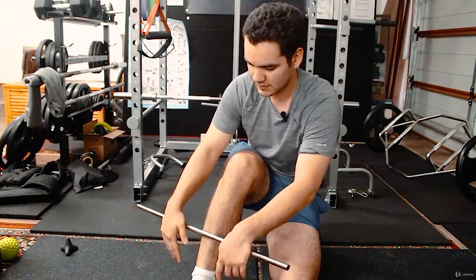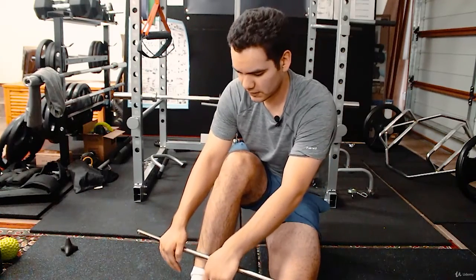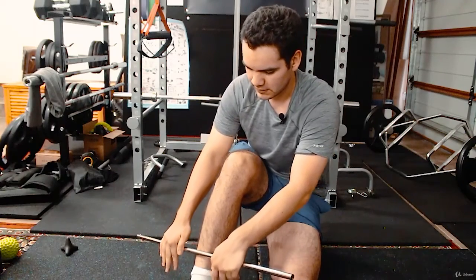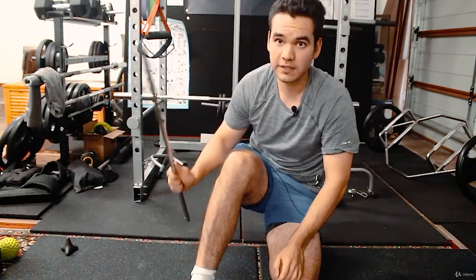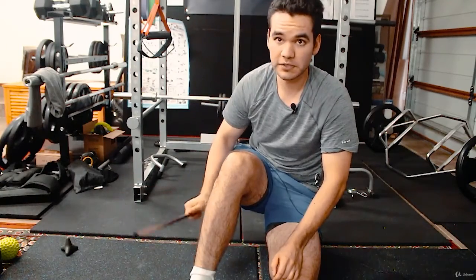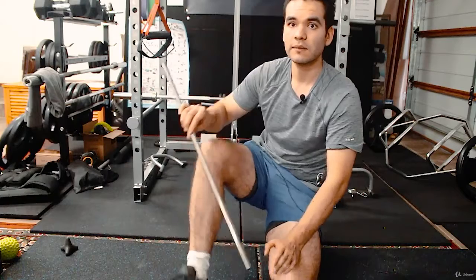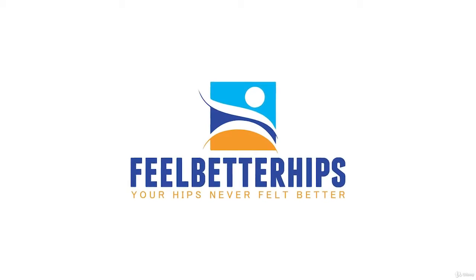It doesn't get brought up in the world of physio practice. I used to suffer a lot of leg pain and they couldn't even explain why. After researching, I found the shin is just as important as any other part of the lower limb. Give this a go too.